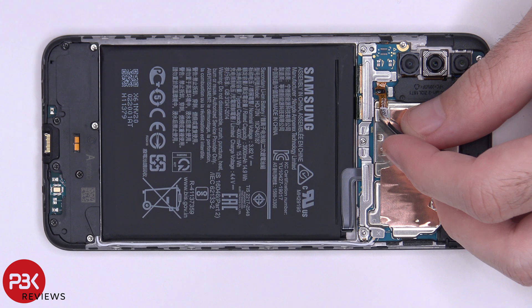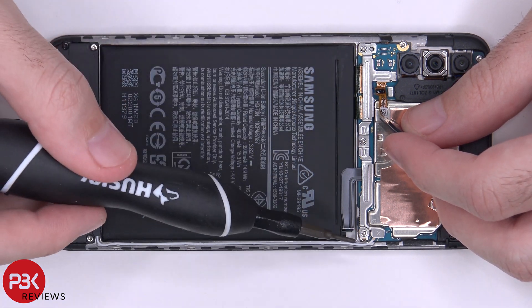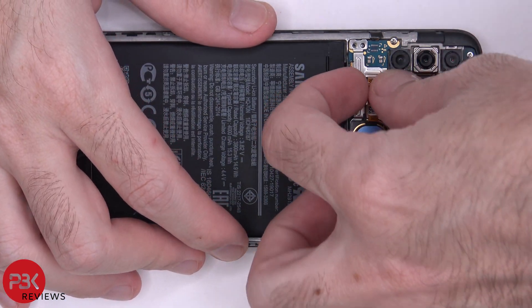Next, we have three Phillips screws we need to remove — one here, one here, and one located here — so we can lift up and remove this metal bracket covering the connectors. Once the screws are removed, we can lift up and remove this metal bracket.